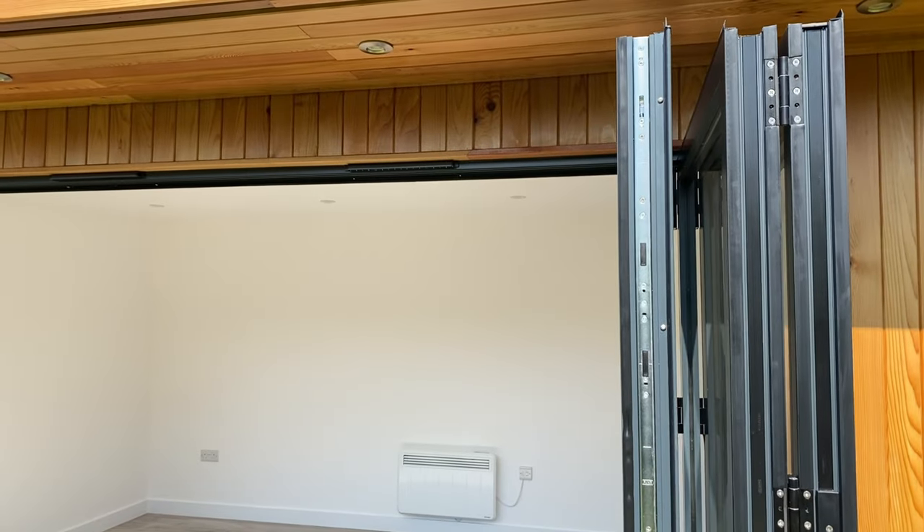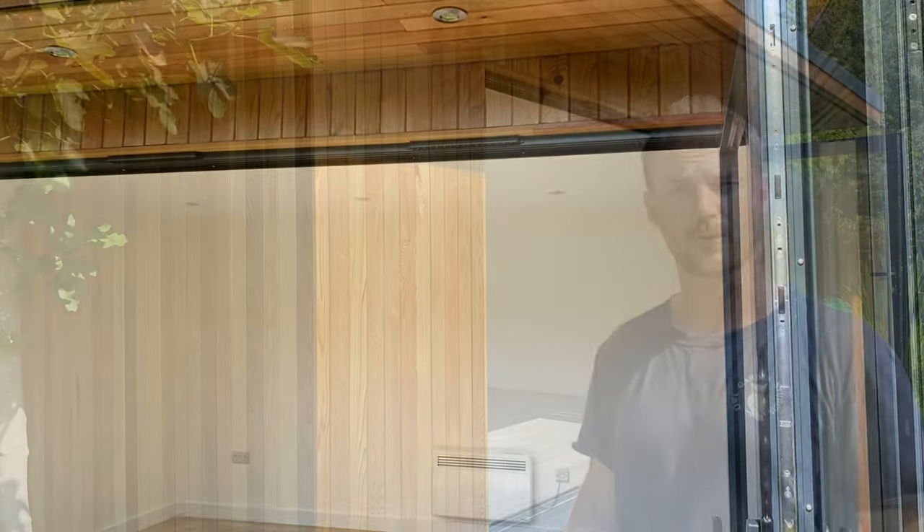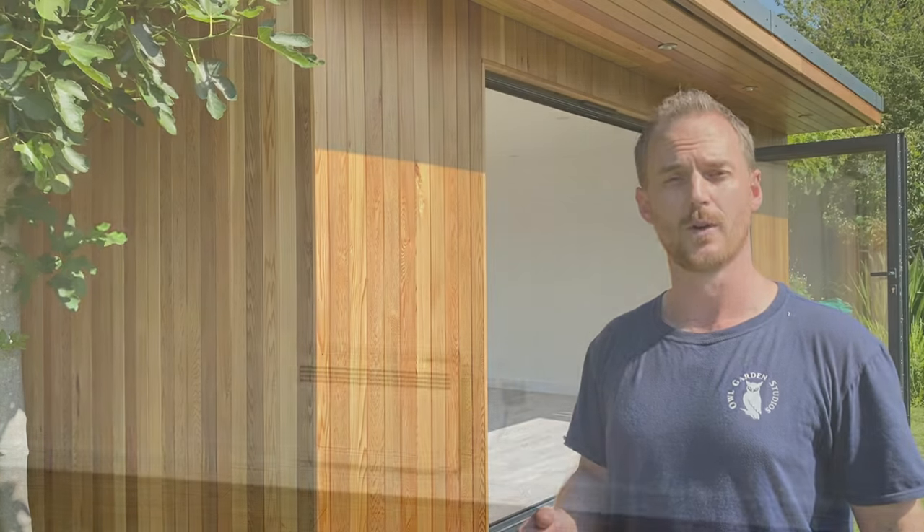The bifold doors also give us an opportunity to open them right up and let in a bit of airflow. This room has been decorated internally in a white finish so it's light, it's airy, it's very neutral, and it sits perfectly alongside the light grey oak flooring which we've also installed.